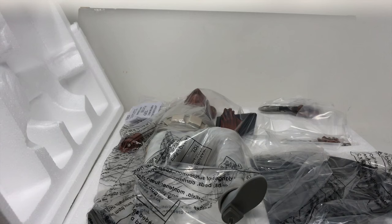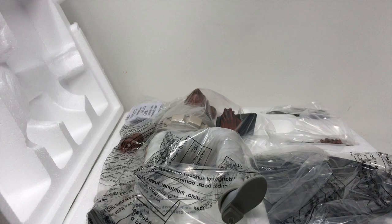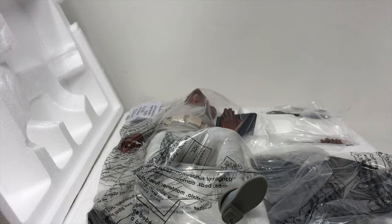Before we get too far into it, I wanted to show you exactly how he's packed. We do have loose hands here. I was not aware on the box that there is a variant hand — a different hand — because the side of the box didn't reveal it. We do have our letter of authenticity here. We are number 170 out of 1,000 — a really low number. Pretty cool — we got in under 200!